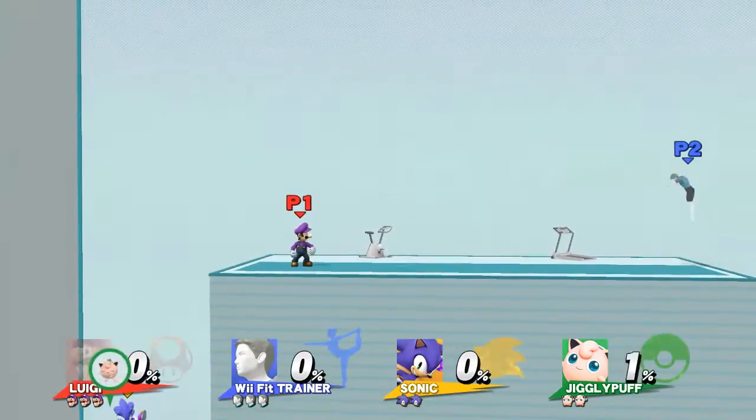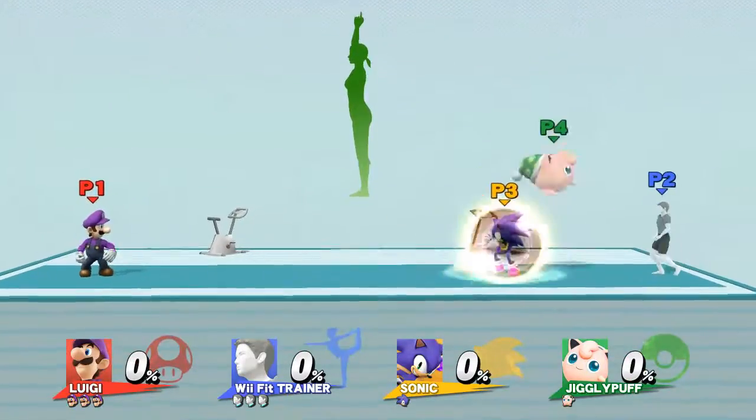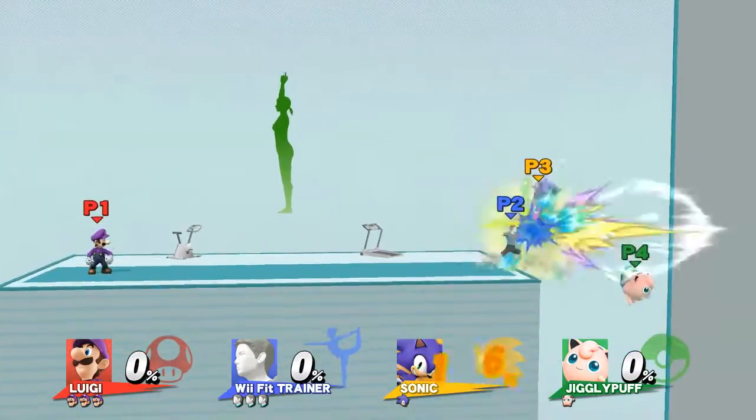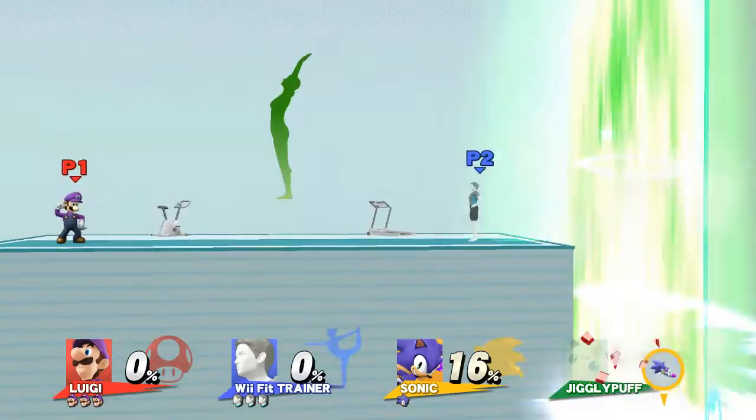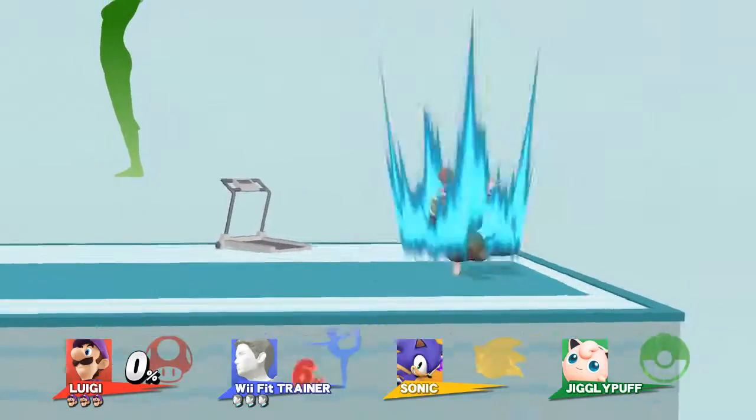Watch the flow of my movements inside the screen. Player 4, REPEAT IT! Player 3, REPEAT IT!